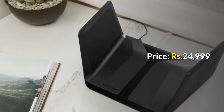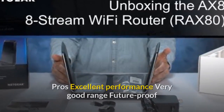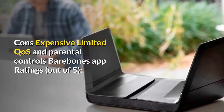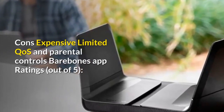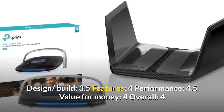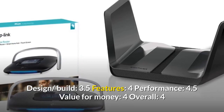Price: Rs. 24,999. Pros: Excellent performance, very good range, future-proof. Cons: Expensive, limited QoS and parental controls, bare-bones app. Ratings out of 5 — Design and Build: 3.5, Features: 4, Performance: 4.5, Value for Money: 4, Overall: 4.